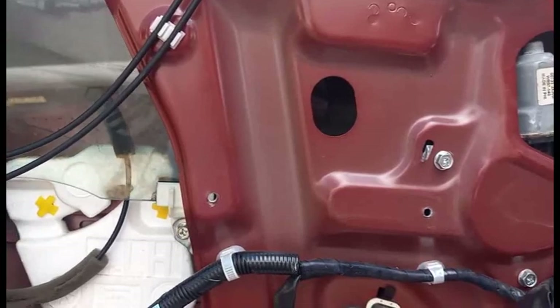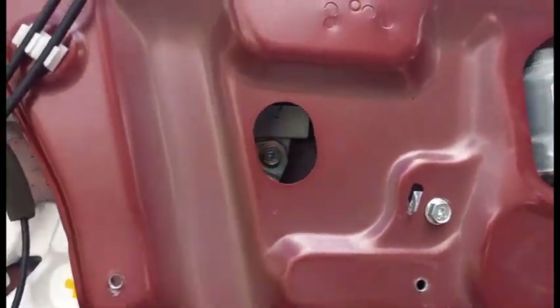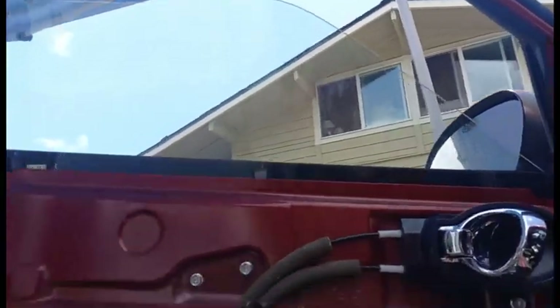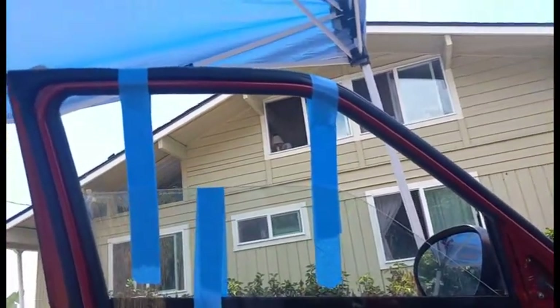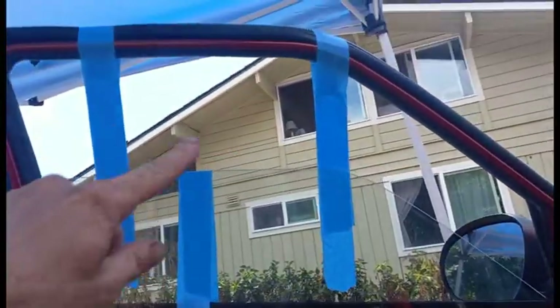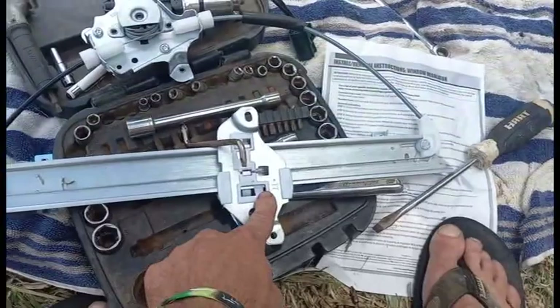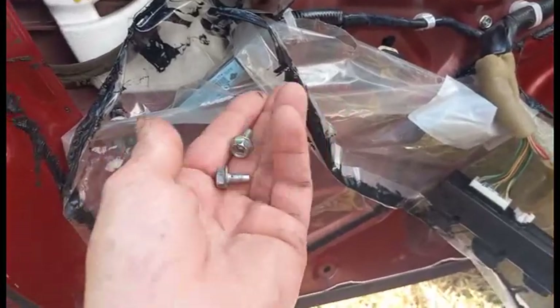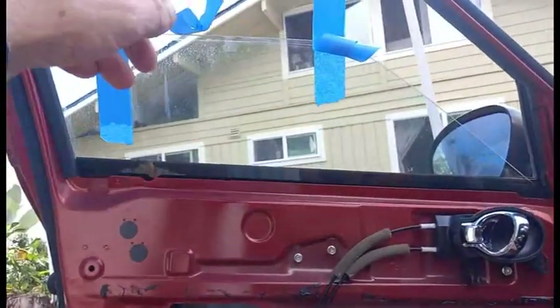I'm going to line it up with this hole right here. Now that screw is lined up, and I'm going to use something to secure the window so it doesn't fall when I unhook it. I've used some painter's tape to secure the window in place. Now I'm going to remove these two bolts — the two 10-millimeter screws here and here — so the window is held in place by nothing but the tape. I'm going to remove the tape, lift the window up, and tape it up there.